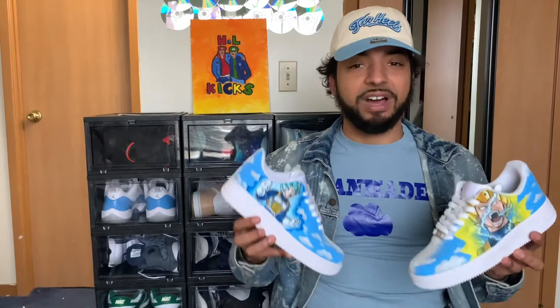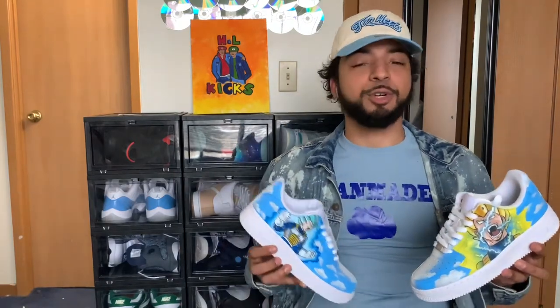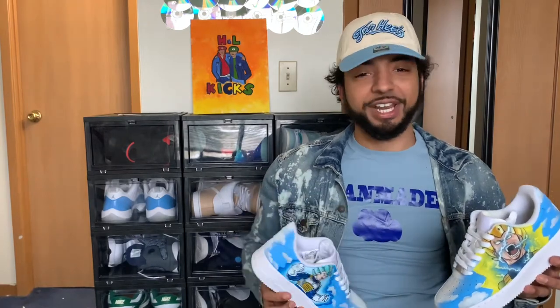This was a custom for our 500 subscriber giveaway and we are actually going to mention now our 1,000 subscriber giveaway. So tune in now, join the team guys — not going to waste any more time, we'll get right into this.